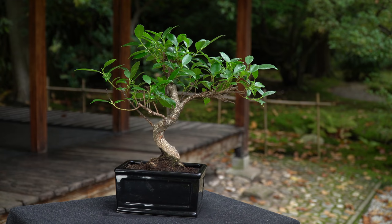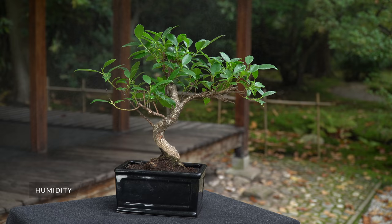Daily misting will help raise the humidity around your bonsai. Or place your tree on a humidity tray filled with water.